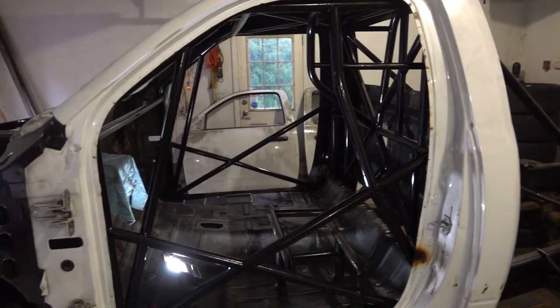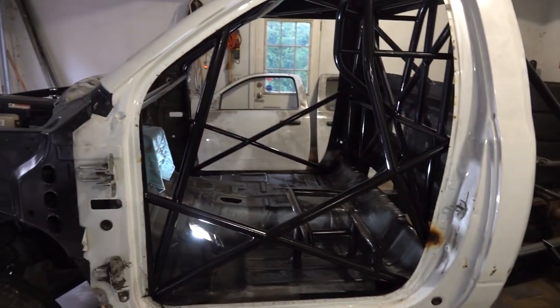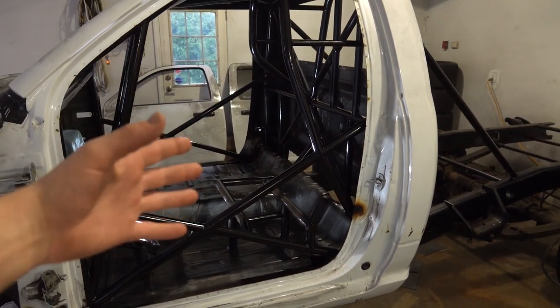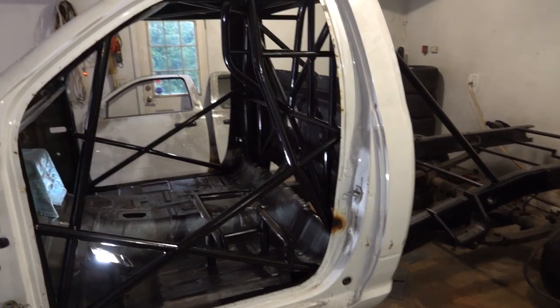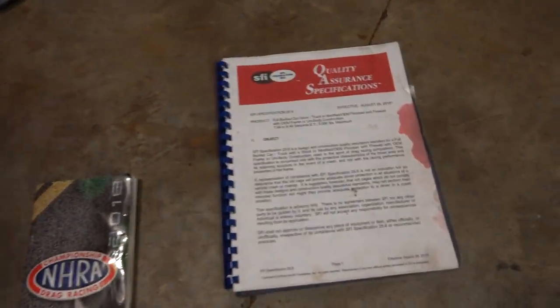The 25-6 SFI cert allows you to get down to a 7.99 in the quarter mile with something that is under 5,000 pounds. Basically, that's probably the fastest cert you can get with a full-frame truck. It's the kind of cage the old FirePunk truck had, the old industrial injection Duramax had, so on and so forth. So this is a 25-6 cert cage.